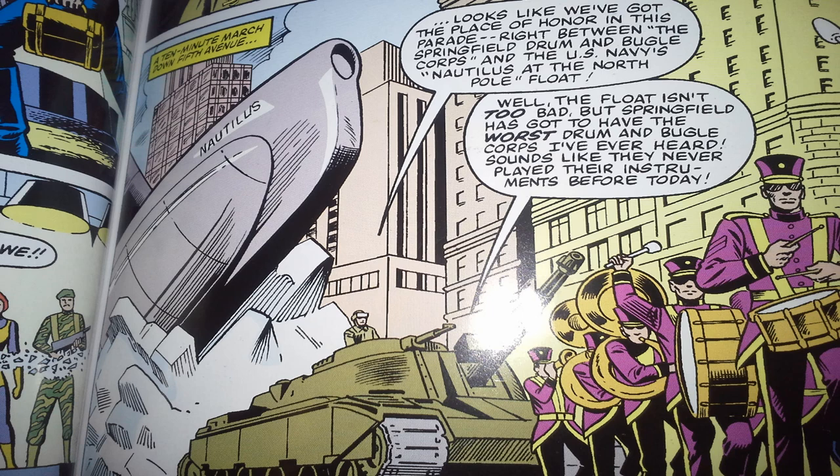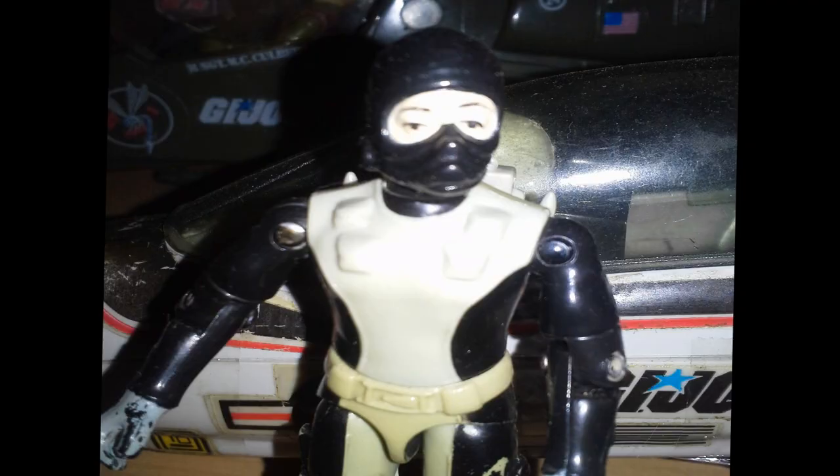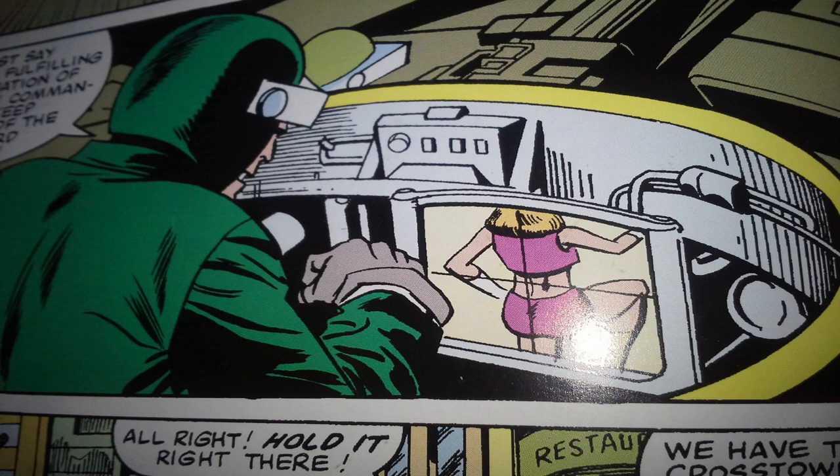Behind the Mobat tank is a float commemorating the USS Nautilus — the first nuclear-powered submarine, and the first submarine to do a submerged transit to the North Pole. We also learn that the Mobat tank is not carrying any live ammunition, so if anything goes wrong, they have nothing to fight back with. However, Steeler is using the very expensive government technology in the tank to check out the girls in the high school marching band. It's a high school marching band, Steeler. The comic book had some moments when it was a bit less than classy, and this is not a shining moment.